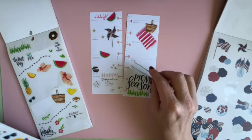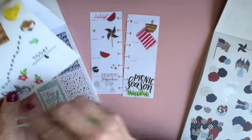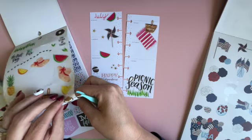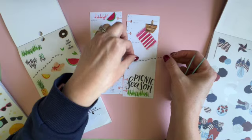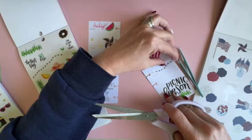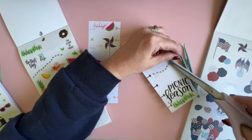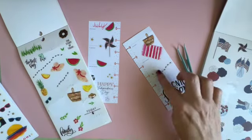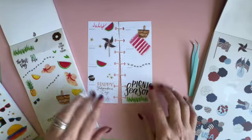I feel like we need some more picnic-type stuff over here. Oh, look at these cute little ants! Let's do the ants kind of marching along — you know, the ants go marching along. What's that song, is it the Teddy Bear Picnic song? I got the ants with the picnic basket, picnic season.